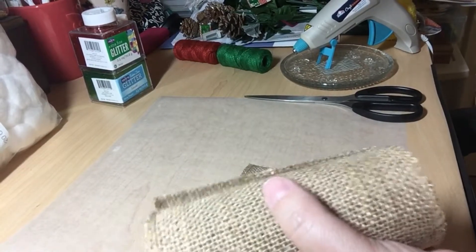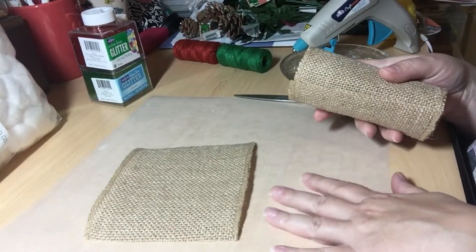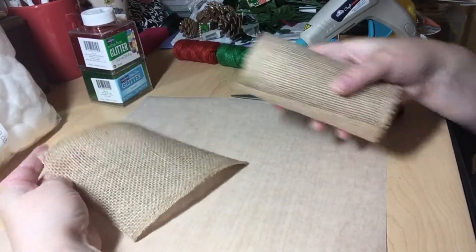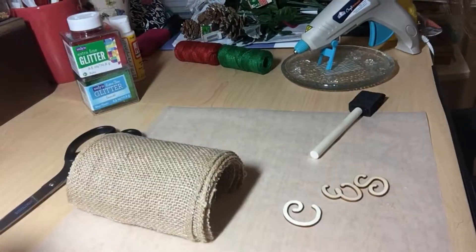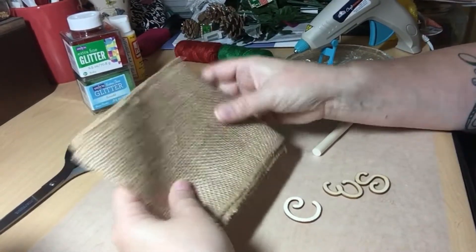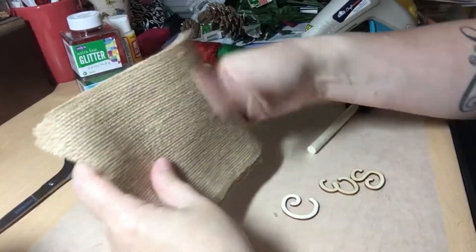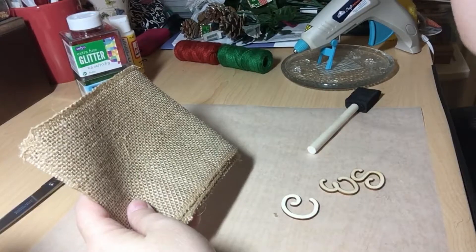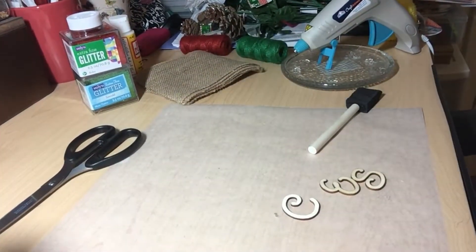I am going to be making three of these, so I am going to be cutting them to this length. I'm going to cut six and then I will be right back. So I have cut my strips — I've got six of them. I'm going to be making three pillows and I've tried to get them as uniform as I can, but if not, we can trim them.